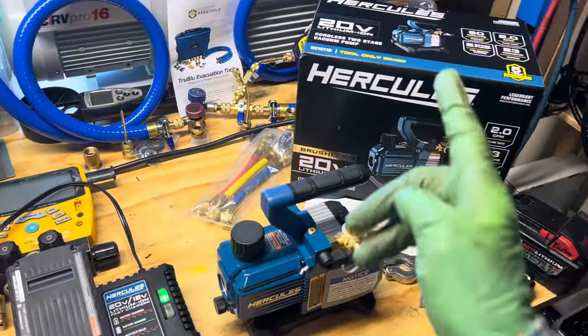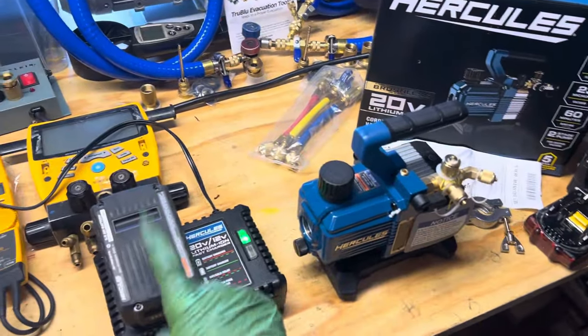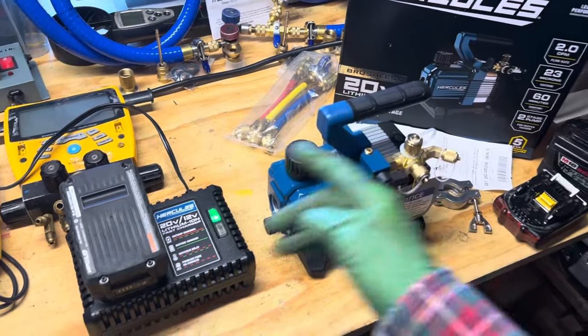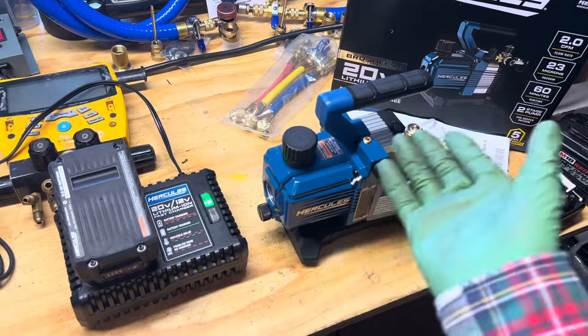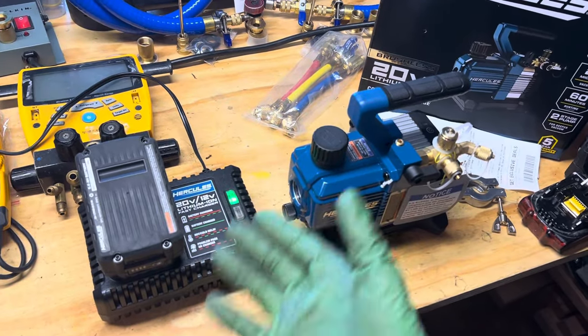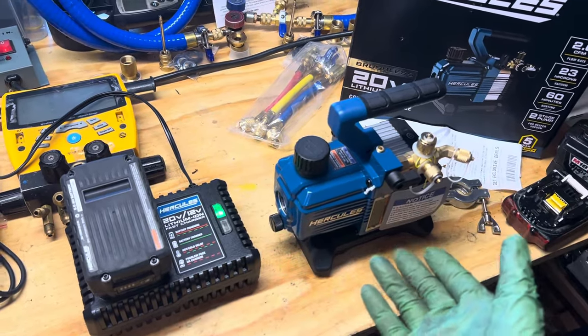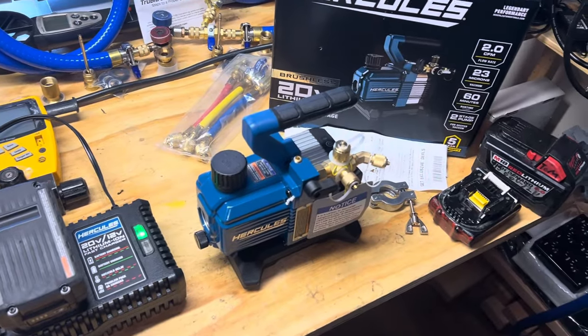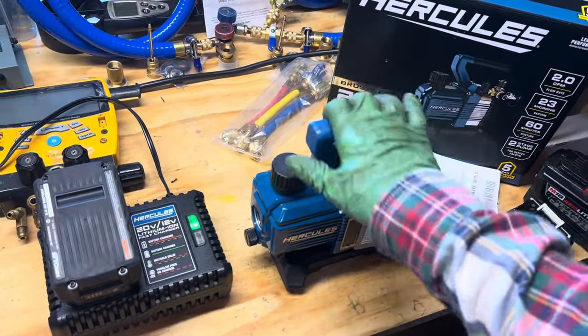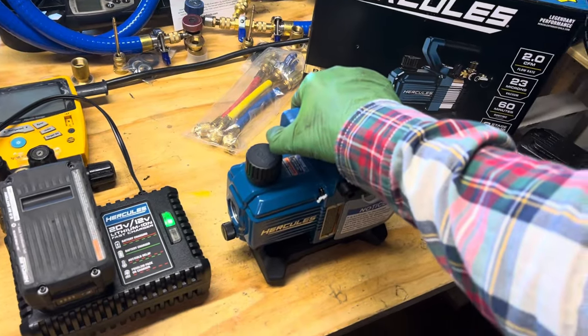Today is going to be the start of day one. I'm going to run this pump once a day, either evacuating refrigerant tanks or on a car. Because it takes so long to charge up the battery, it's not worth using in a shop environment with production or multiple cars. Definitely not recommended if you're trying to make money — this is not the pump to use.